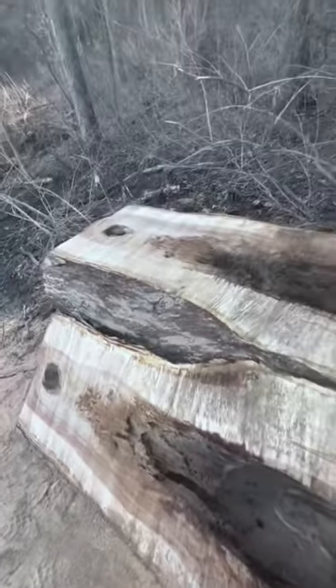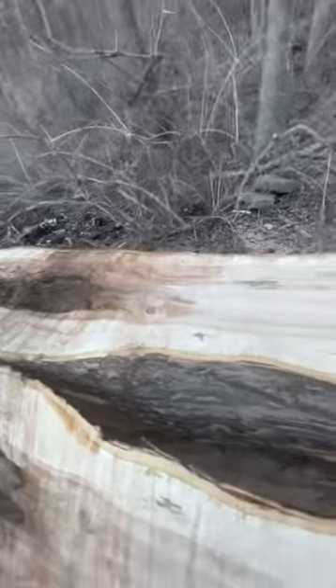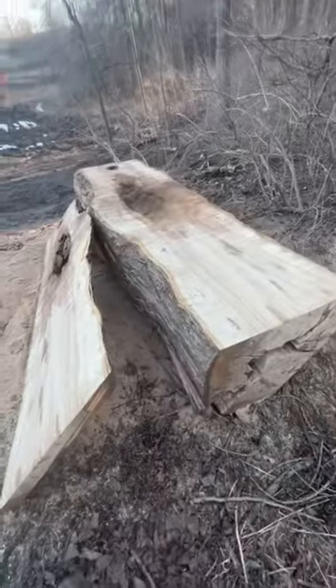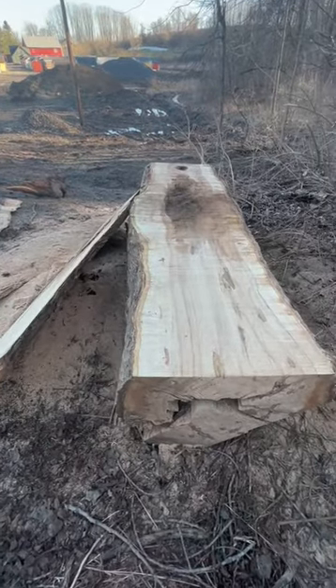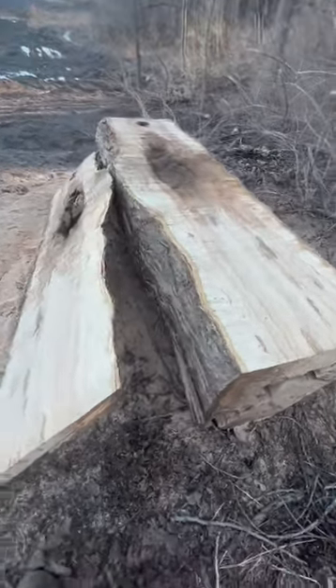This is gonna be really cool for epoxy pours, things like that — a dining room table, maybe even countertops, who knows. If you guys like this kind of stuff, give me a thumbs up, hit subscribe, leave a comment, and check out some other videos. Thanks for watching.